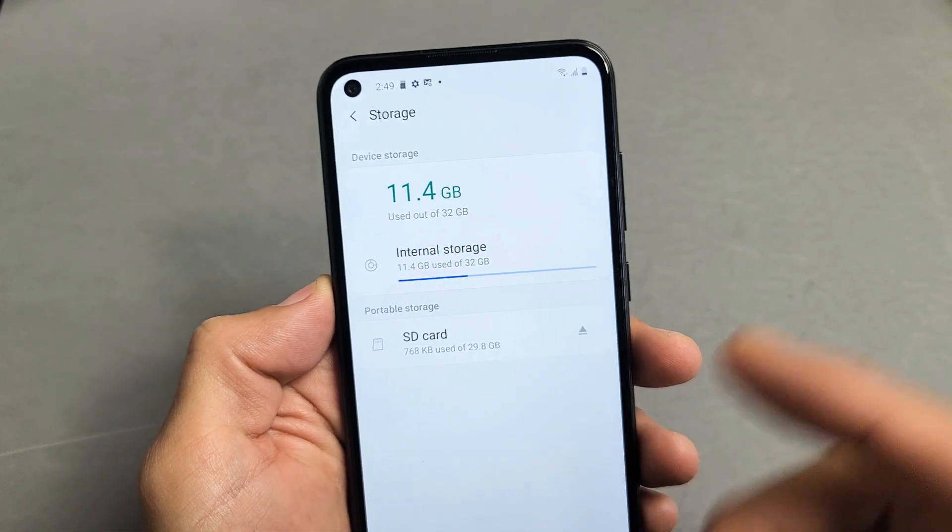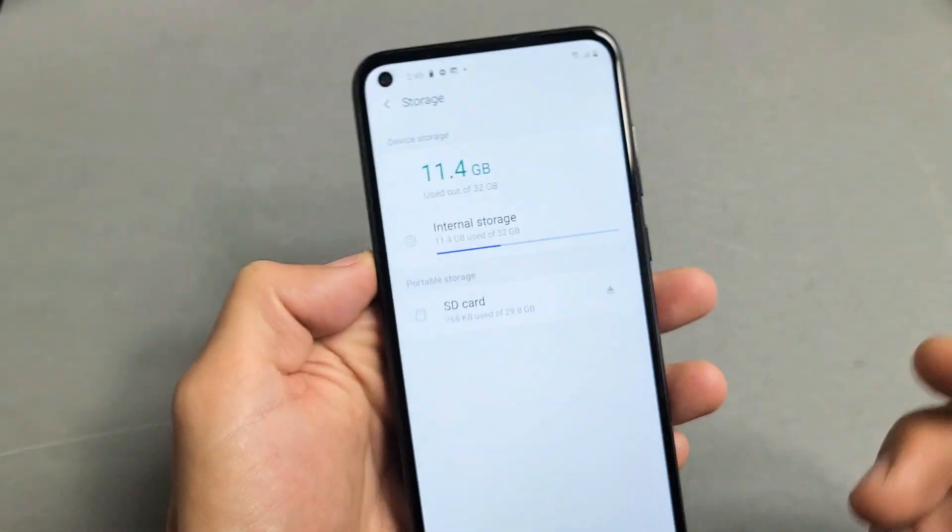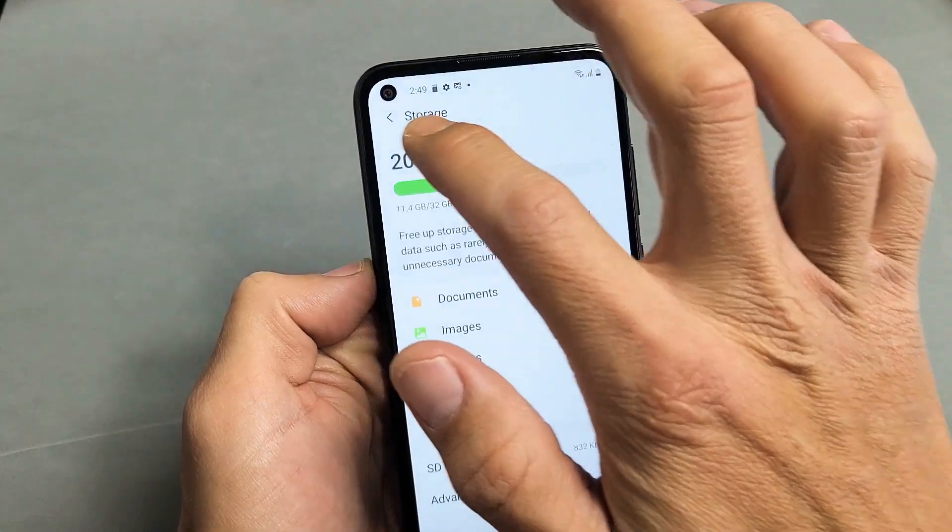I have a Samsung Galaxy A11 here. I'm going to show you how to format the SD card. So very, very simple here.